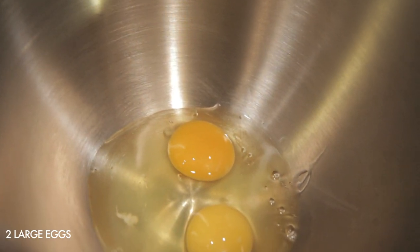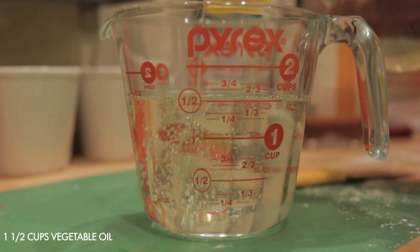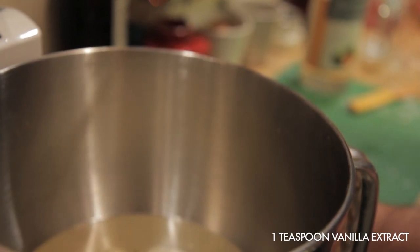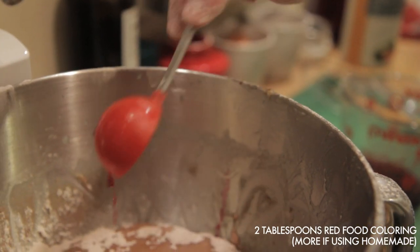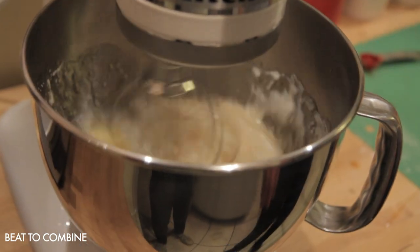Then mix together the wet ingredients: two large eggs, one tablespoon of room temperature butter, one and a half cups of vegetable oil, one cup of buttermilk (low fat is okay), a teaspoon of vanilla extract, two tablespoons of red food coloring (or a little more if you're using homemade food coloring because it is a little bit weaker), and one teaspoon of distilled white vinegar.